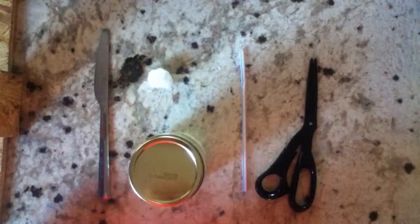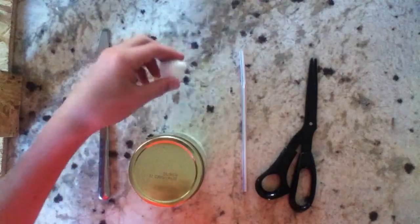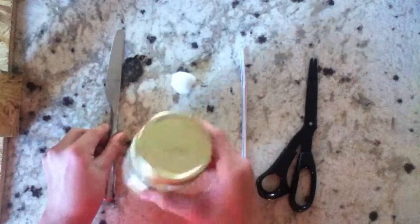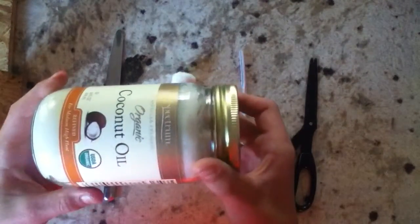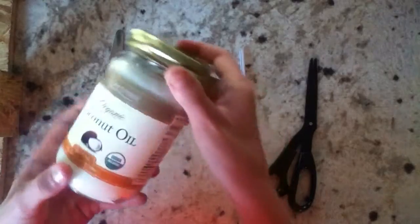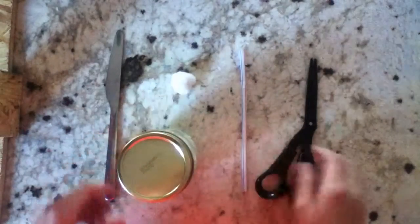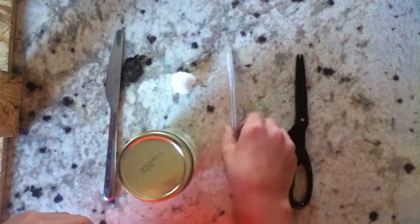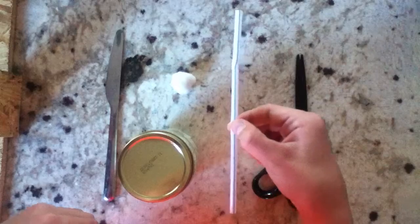You're going to need a cotton ball, a butter knife or something to scoop out whatever you're using — petroleum jelly is what you can use, that's probably better, or chapstick, but I'm using coconut oil. You're going to need a pair of scissors and a straw.